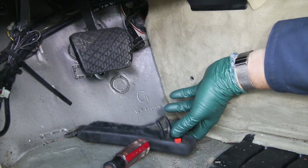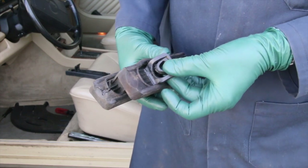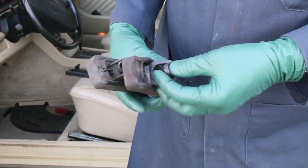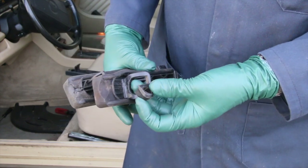So the problem was with the pedal itself. Here's the pedal I just removed. You can see where this part right here just broke right off — it's all plastic, there's no hinge. The hinge is in the plastic itself. So years of pushing back and forth just broke this off.